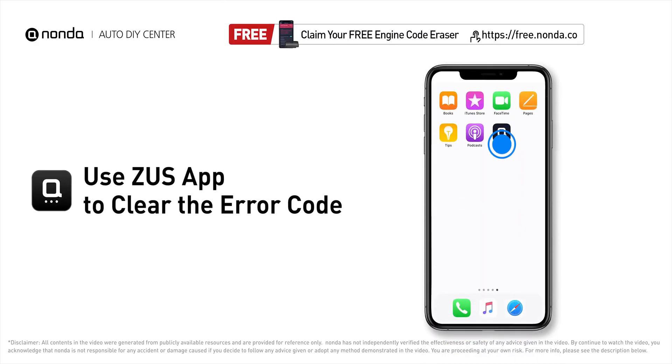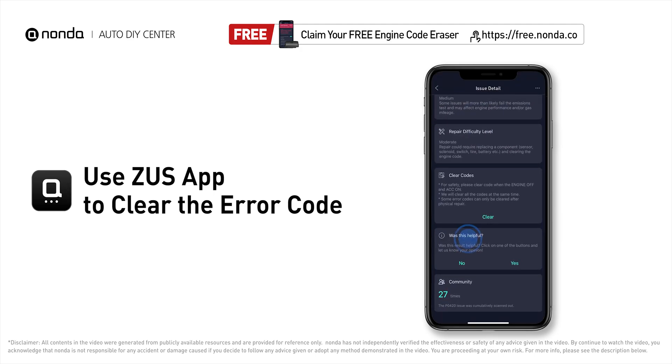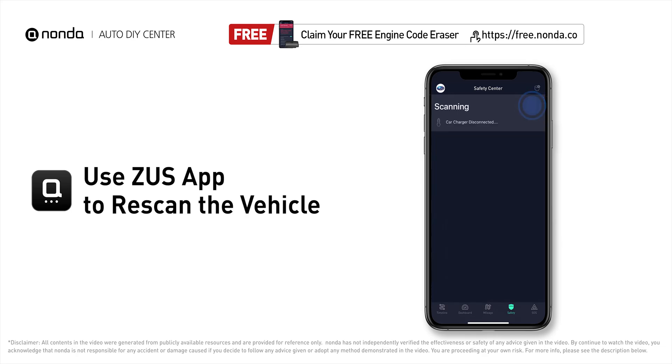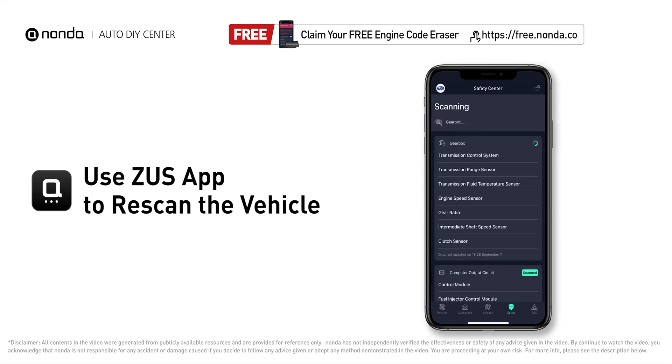After the repair, you can now use the Zeus app to clear the error code. Then tap the Rescan button one more time to make sure everything is fine with your vehicle.